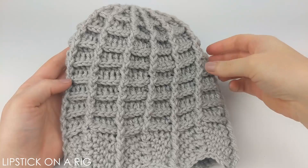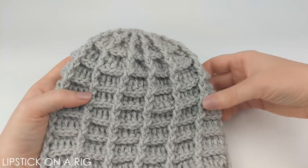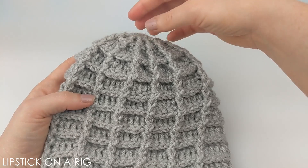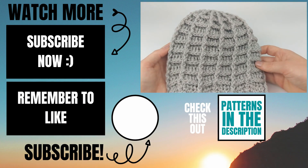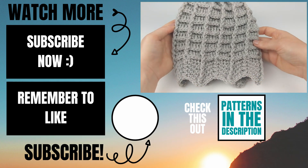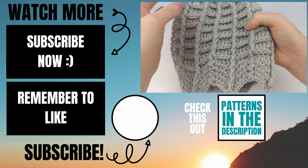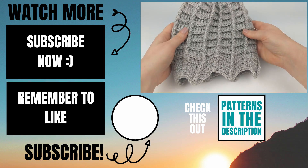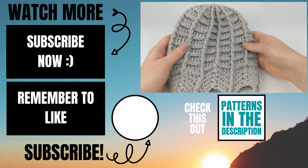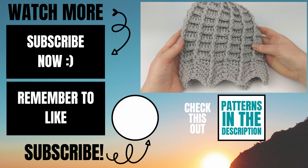I recommend putting some fake spiders on it to really accentuate the spiderweb look. There are also some cute fake spiders you could use as a pom-pom on the top. Please let me know in the comments if you experienced any issues while making this and I'll do my best to help. If this video helped you, please give it a thumbs up and consider subscribing to my channel, Lipstick on a Rig. Thank you so much and I hope you have a wonderful, awesome day!